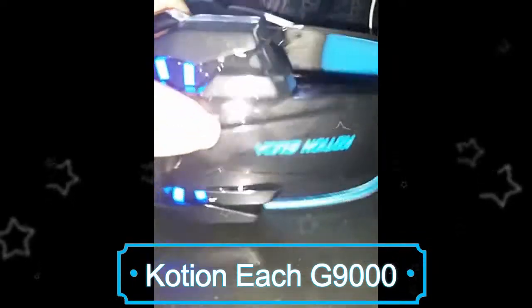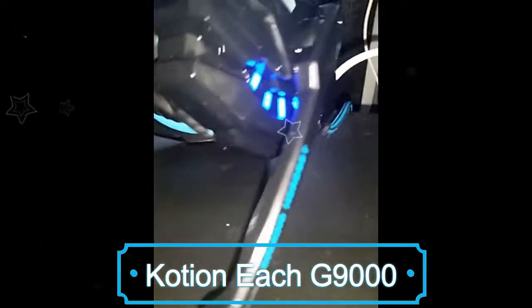I'm doing a review on this headset. It's the Potion Beach G9000. I love the vibrant blue color against the black, and what I really like is the ergonomic headpiece and earpiece. It's not cheap plastic — it's very durable plastic material. I like how it lights up after you plug it in, and they have these weighted material wires instead of plastic ones.